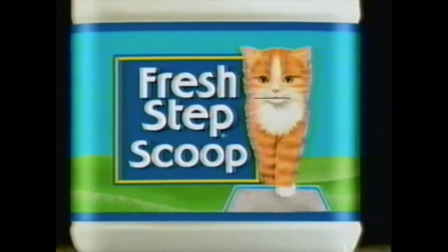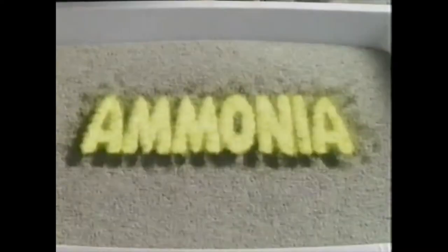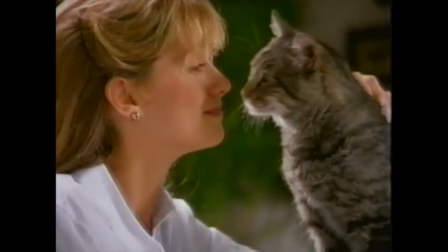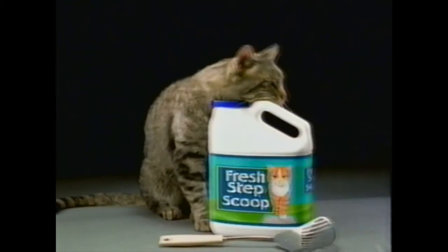Fresh Step Scoop lets you both do your part to control odor. Our maximum clumping formula means clumps don't fall apart when you scoop. And Fresh Step Scoop has ammonia odor neutralizers to freshen between scoops. Things are fresher when you both do your part. Fresh Step Scoop — freshens with every step.